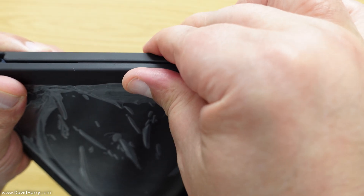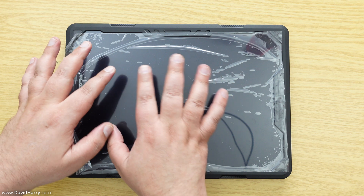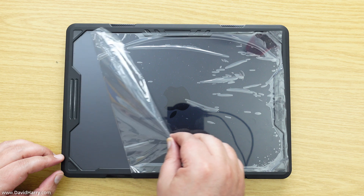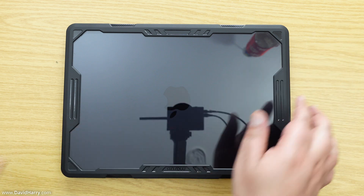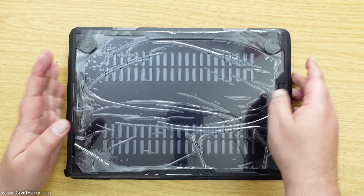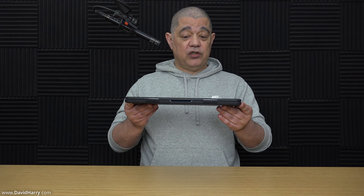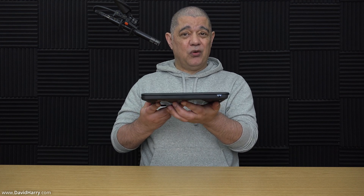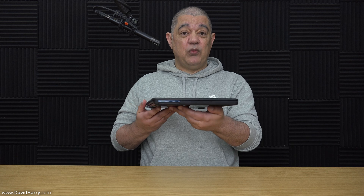Once you're super happy that both halves of the case have been applied properly, remove the cellophane from the top part and then from the bottom part as well. As far as I'm concerned this case has gone on really well — no gaps around the edges and the screen closes down properly. This is really worthwhile putting on your MacBook as far as protection is concerned.